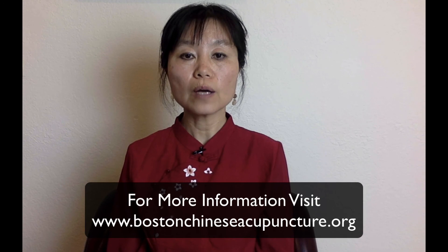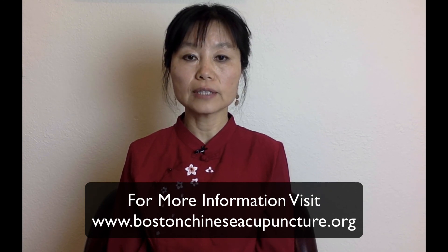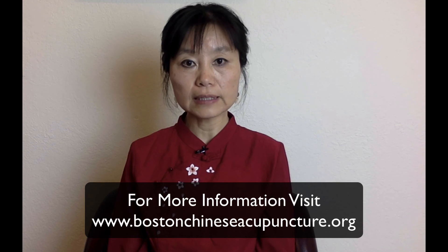If you want more information about TMJ, you can visit my website. I usually write articles and case studies about each condition so that you can learn how to relieve symptoms with acupressure, acupuncture, or herbal tea.